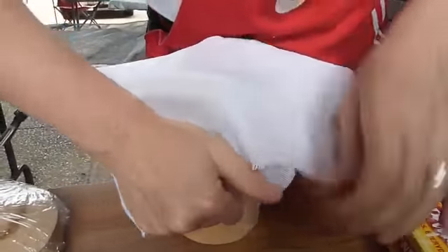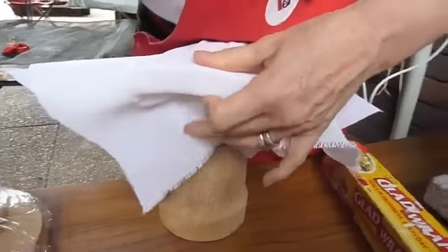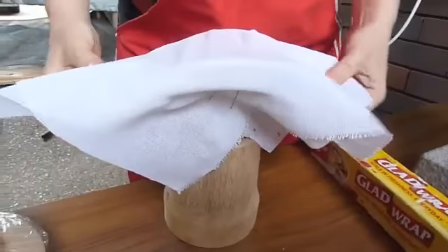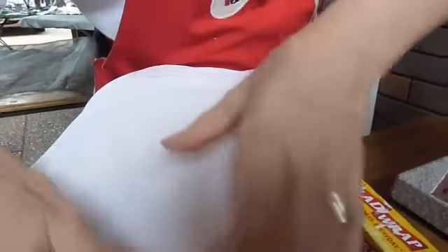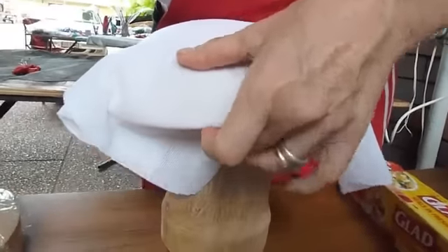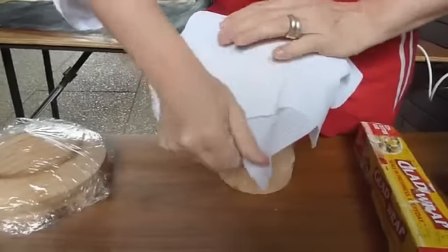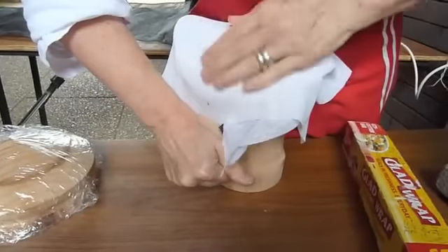I stretch again, pull it down on the underside. Some people call it east, north, south, west — I say front, or whatever. And then the other side, pull it down — see how this stretches?